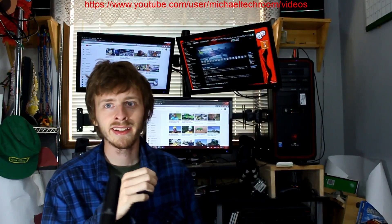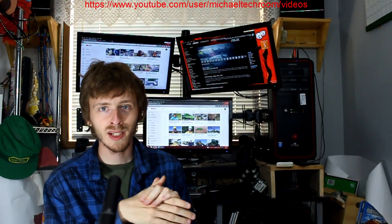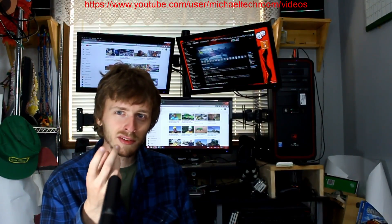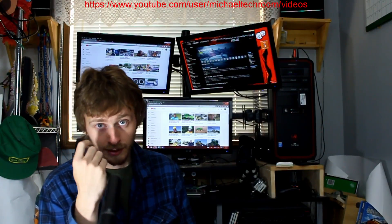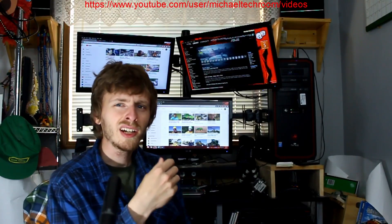This is shoot number three today. I've been trying to shoot a couple of times. My first shoot wasn't too good. I was doing pretty good with shoot number two, but I think shoot number two got screwed up by my monitor.